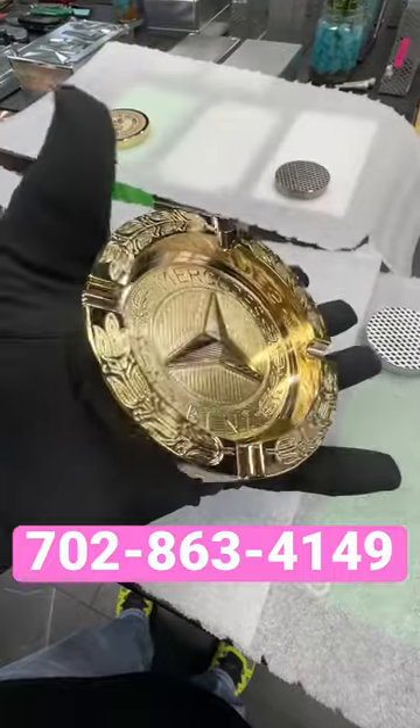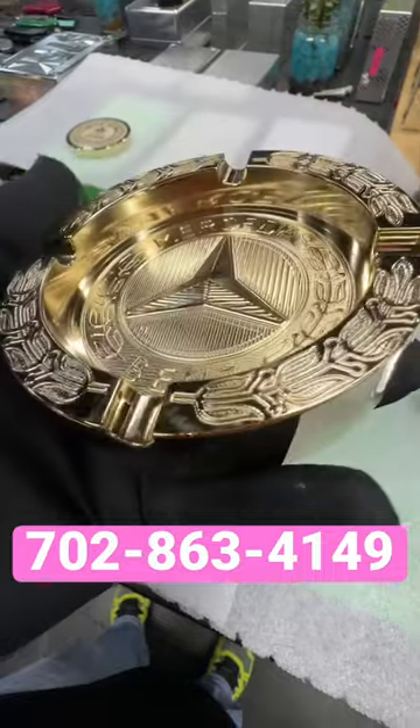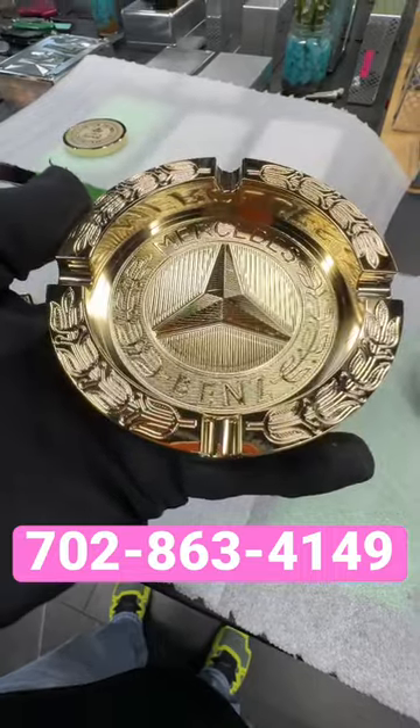This is a 19 ounce billet aluminum, 24 karat gold plated ashtray. More of a showpiece — I wouldn't put ashes in it. So let me know what you want. If you don't want this one, I got good news: I can make it, I can put your face in there. Let me know.